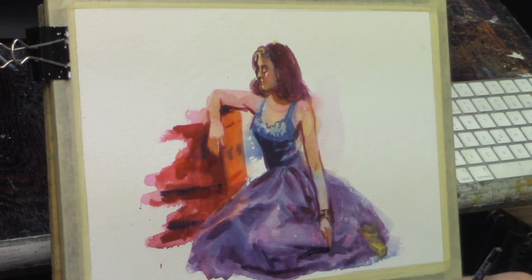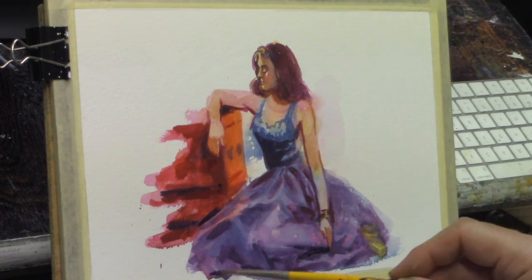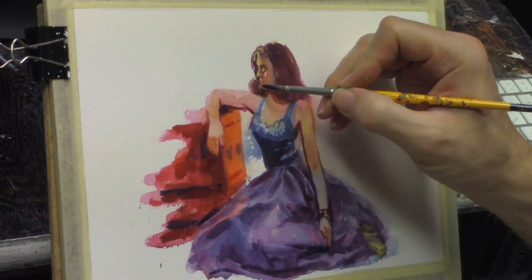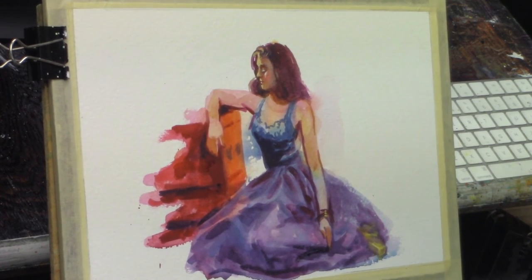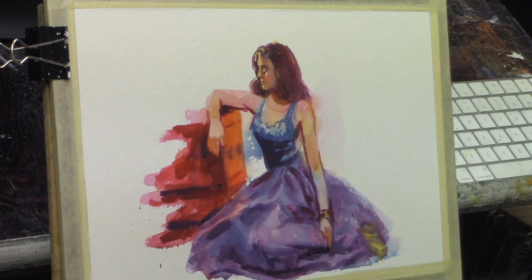I love doing these small studies — this one is probably about seven and a half by eleven inches. I just love doing these little things because they're relatively quick and you can just have a lot of fun with them. In a second I'll be doing the background.